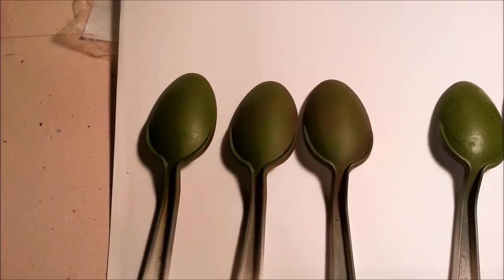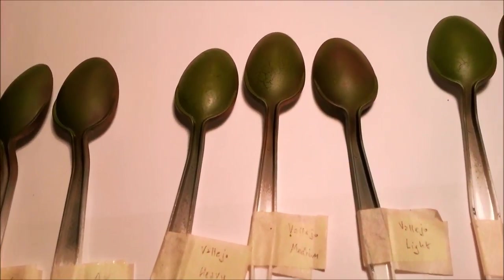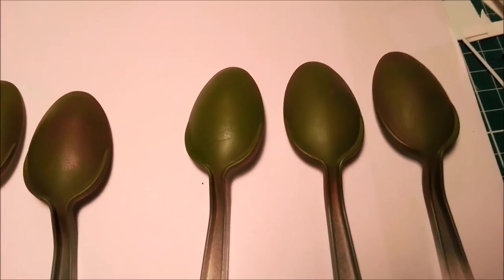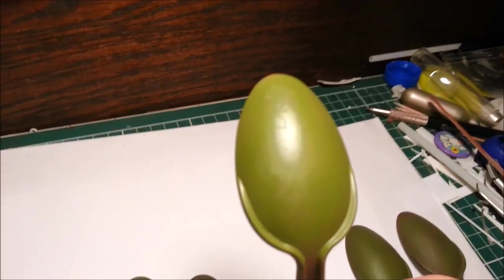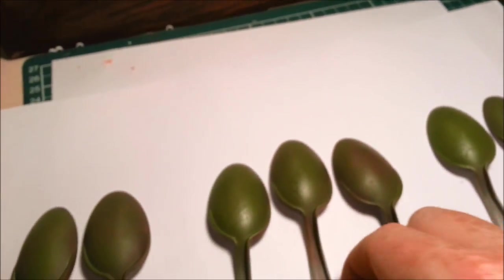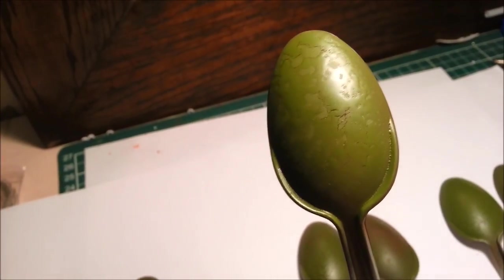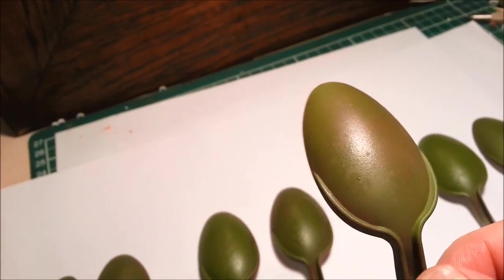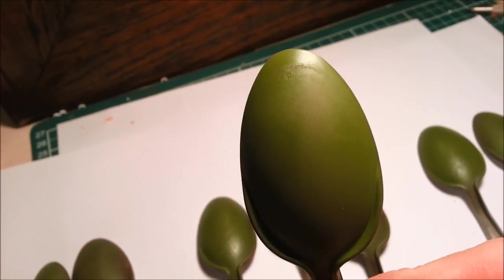With everything nicely dried: here's the AK Interactive, here's the Vallejo, and here's the hairspray. With the hairspray, there's a little bit of that crackling effect on the heaviest one, but none on the other two. The Vallejo shows quite a lot of crackling even on the medium. On the AK Interactive, no sign of that crackling effect at all, even on the heaviest one.